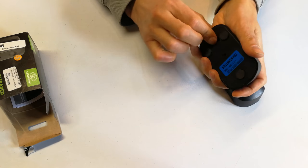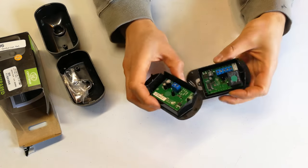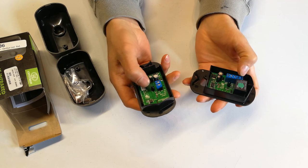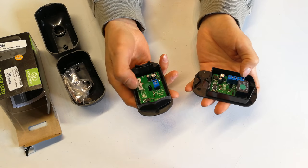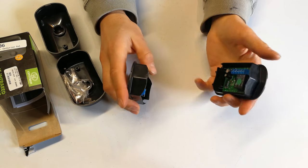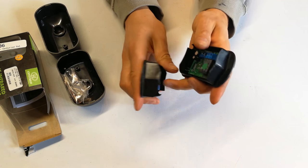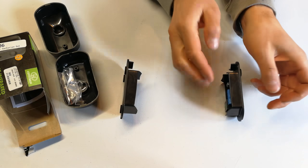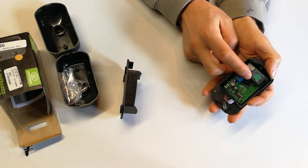Opening them up, you can see there's a photo diode on each unit. One sends a signal and the other receives it. What happens is the transmitter sends the signal continuously, and if somebody is in the way the receiver knows because the signal is broken. When the two are positioned facing each other - signal going from transmitter to receiver - and the receiver detects something in the way, it will activate the relay on this side.